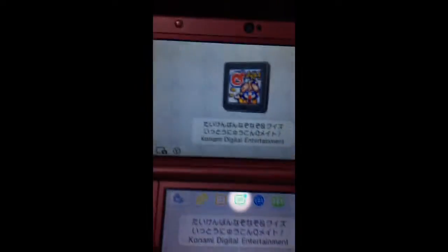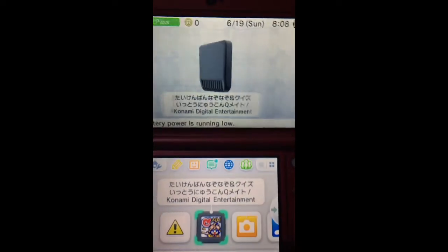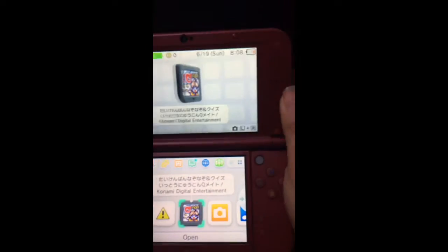Let me turn it on to show you guys the 3D — the 3D looks very nice on the new 3DS. It was updating, but it's on now. This is just a game I got from Lexico, so it's basically brand new.